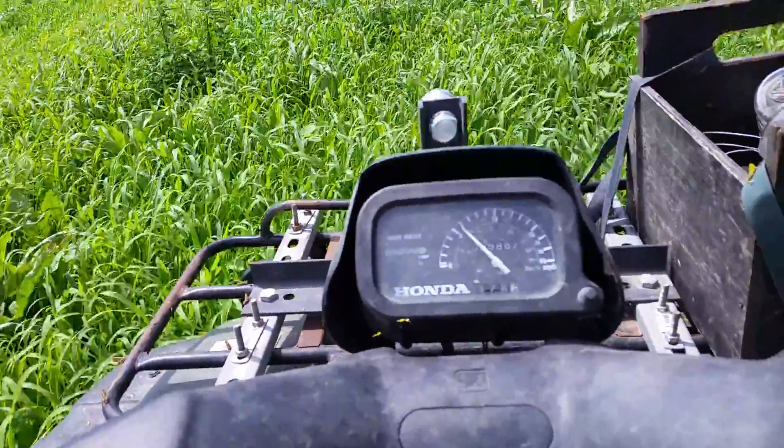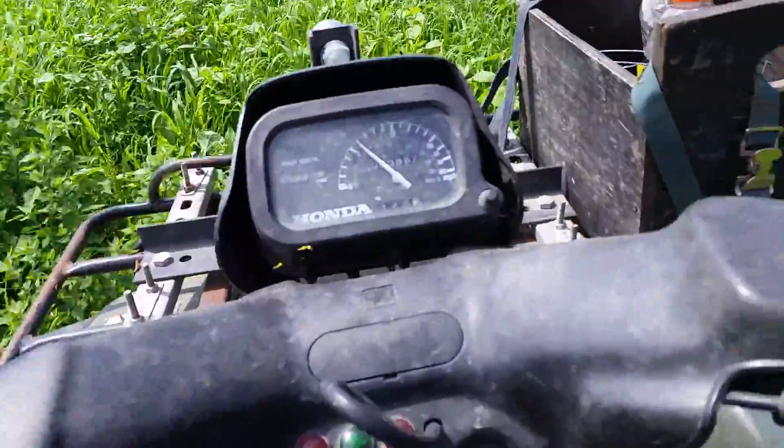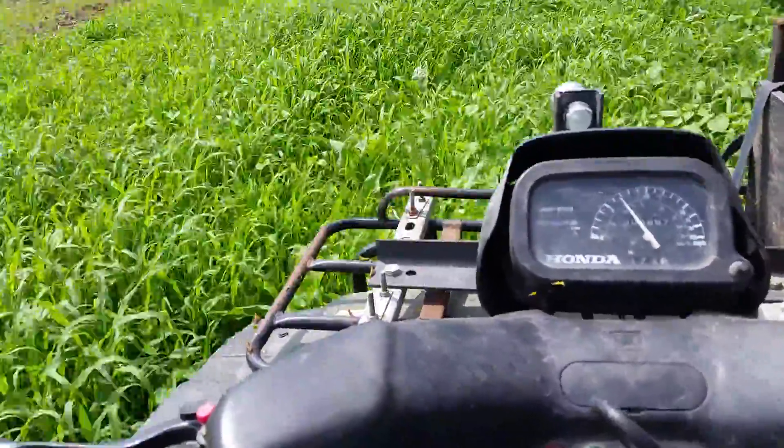We're basically calibrated to run about five miles an hour to get the right amount of product per acre.